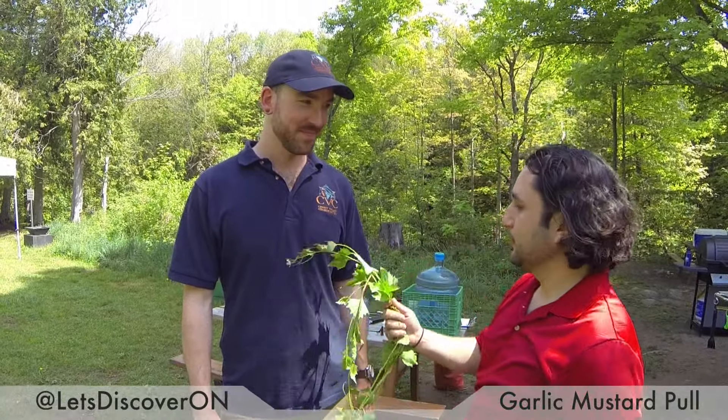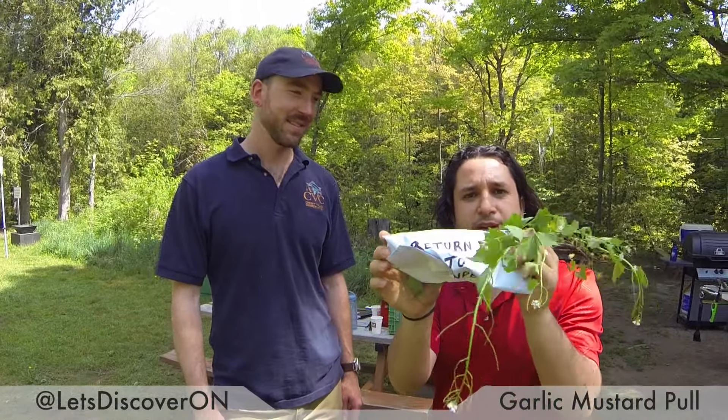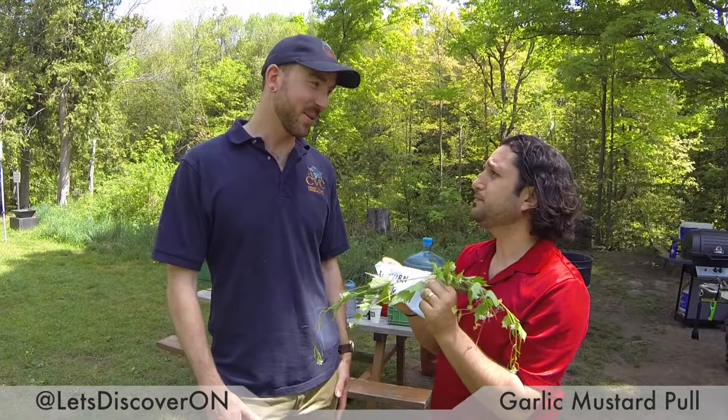This is Adam. He ate his vegetables as a kid, you can tell. Adam, these plants are not from here. No, they're not. I have an idea — we're going to take one of these and just send it back to wherever it came from. How about that? I don't think it's going to work that way.